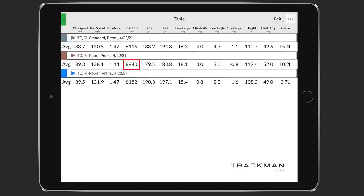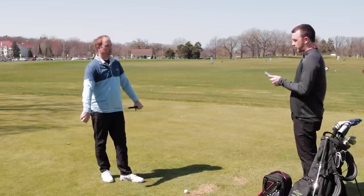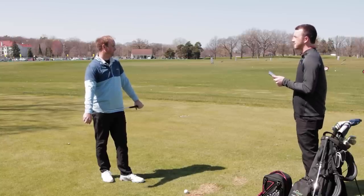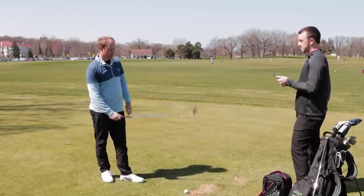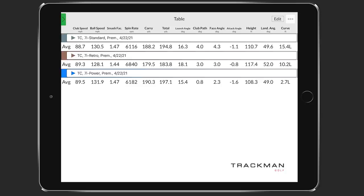The carry distance dropped roughly nine to ten yards, even from standard spec, with retro. Interestingly, the numbers for standard and power were actually pretty similar. The efficiency rating was the same at 147 for both. That tells me that when I was hitting the power spec, I wasn't hitting it quite as well — something about having 28.5 degrees on that seven iron that I just couldn't hit as efficiently. You'd expect less loft to cause efficiency to go up.